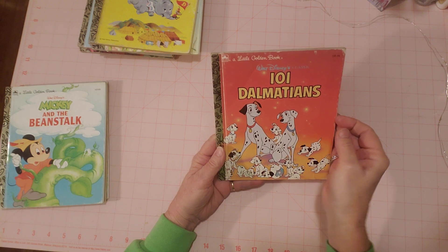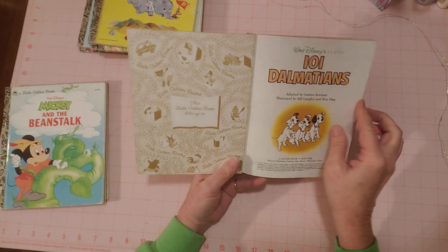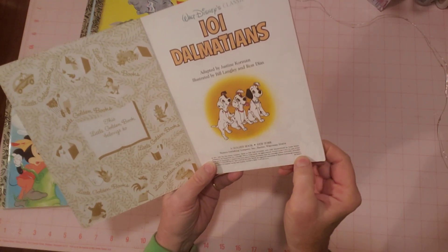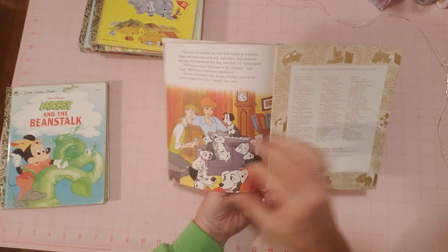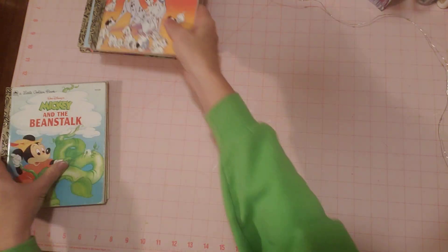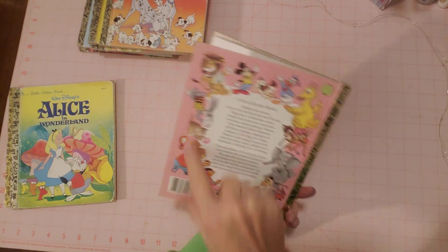This is 101 Dalmatians, another Disney book — this was a duplicate in my collection. I'm not sure why I ended up with more than one. 1991. No writing, no tears — you can see they're in good condition. Pink on the back, which I think confirms the Disney ones all have pink backs.